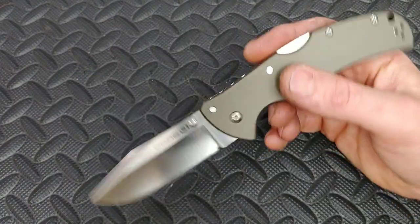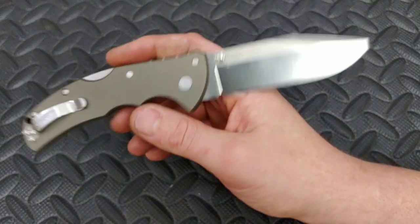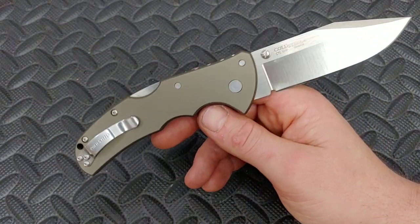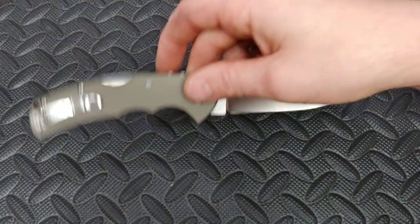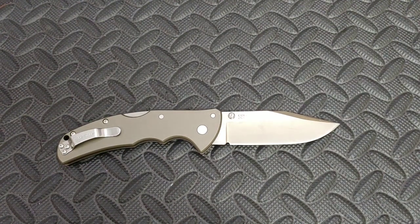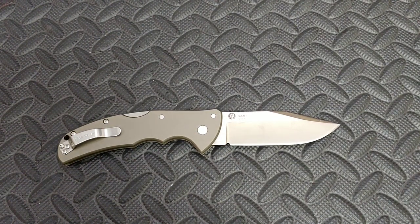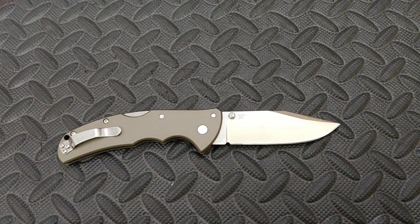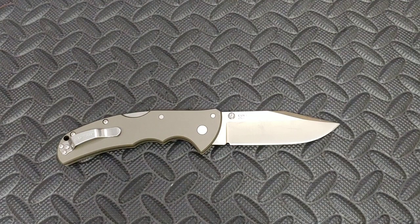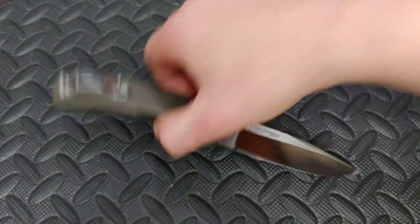I'm Jared, my lovely wife Kira's at work, and today we are reviewing the infamous Code 4 by Cold Steel — the Cold Steel Code 4 in CTS XHP steel and aluminum handles. I want to thank the homie Timbo for sending me this knife and also gifting me a knife. What an amazing guy. He's been supporting us since we first started this channel, and we can't thank him enough. Thank you for sending me a bunch of knives to check out — I really appreciate it.